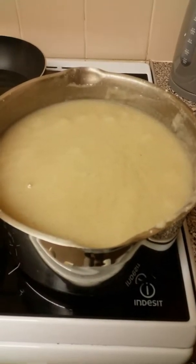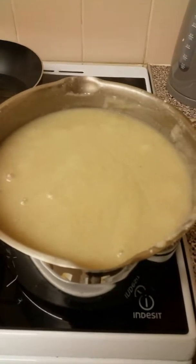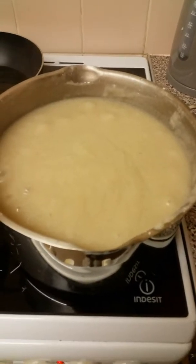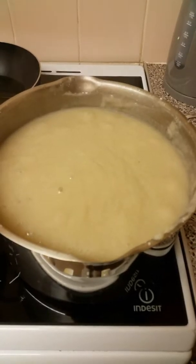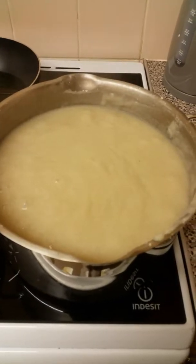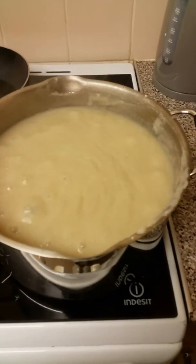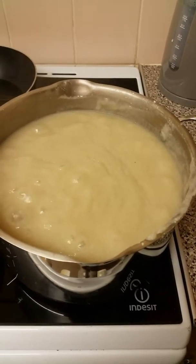Hello friends, how are you? Hope you are doing fine. Today I want to show you how to cook porridge — sour porridge. How you do it: first you take flour and then you put it somewhere.